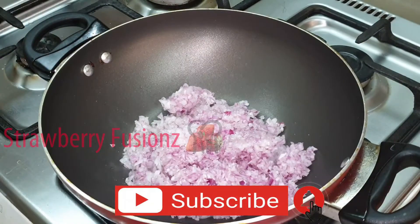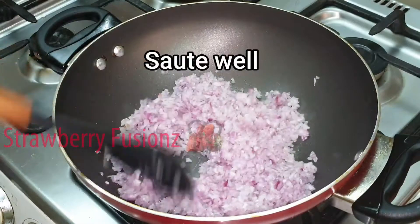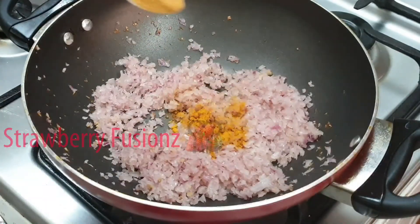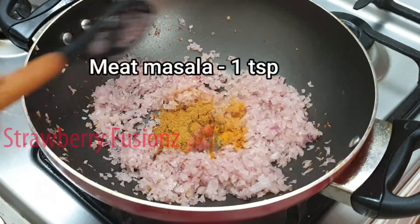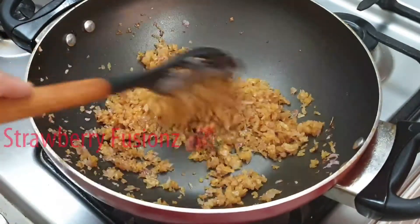You can also make a big masala. Add 1 teaspoon of meat masala. You can also make your own masala.